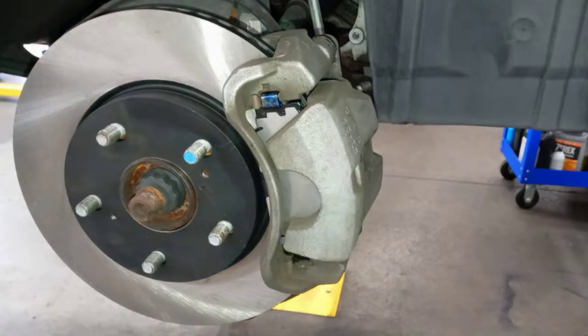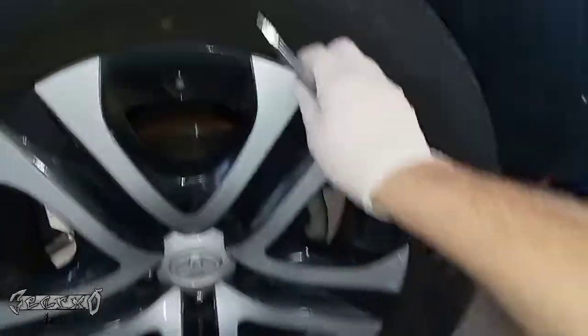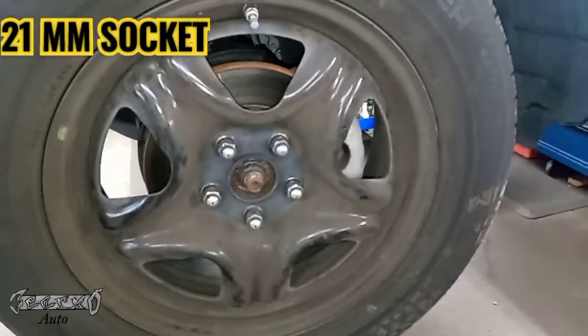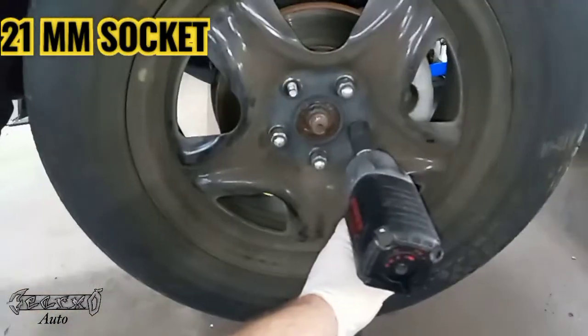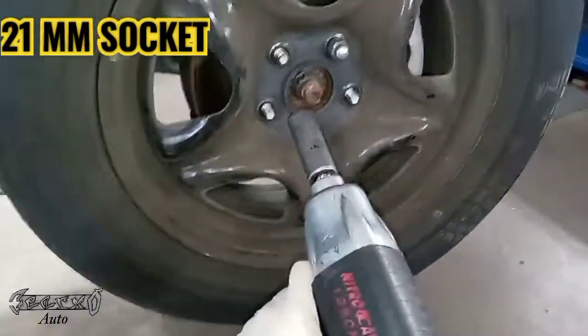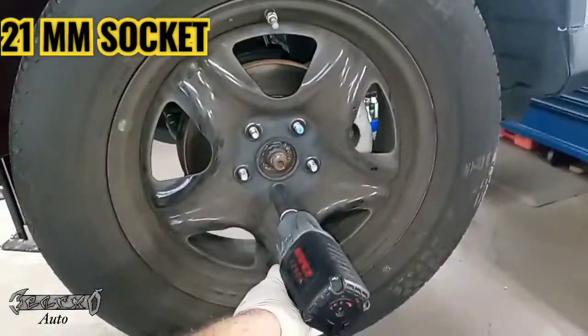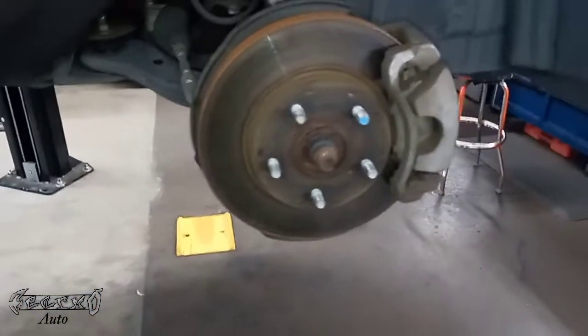Hey, what's up everybody. 2016 RAV4, I'm doing the front brakes. After you have it jacked up securely and safely, you want to pop this front hubcap off — you can use a flathead or whatever to pop it loose and pull it off. Next is a 21mm socket to get the lug nuts off. There are about five of them. I'm using an air gun but you could use a wrench at home. Once you get those lug nuts off, pull the wheel off and set it to the side safely.